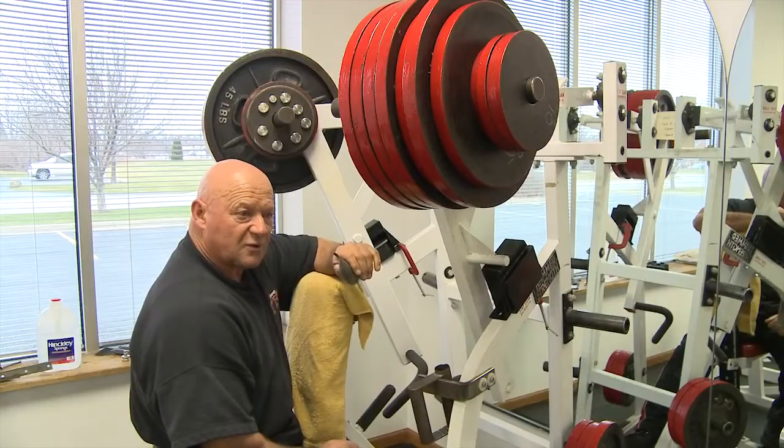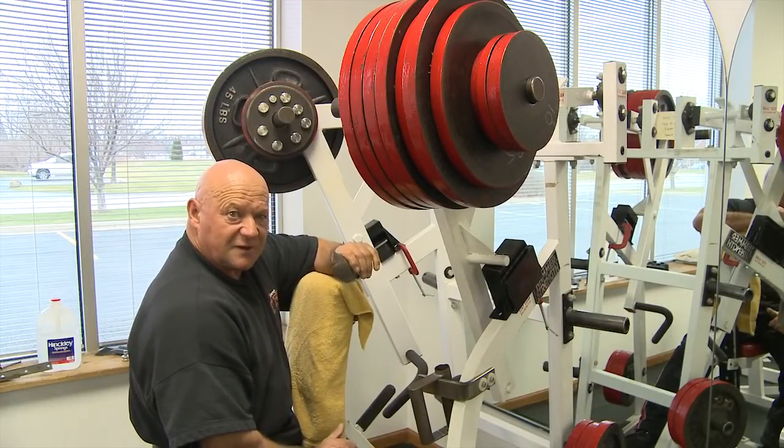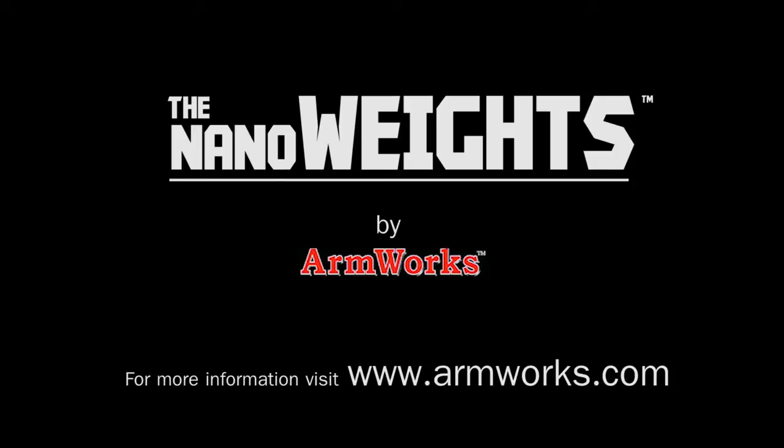It's all done without growth hormones or steroids. It's all done with eating right — things like broccoli — and using the nanoweights. That's very important.